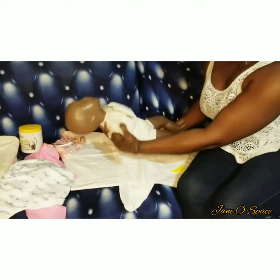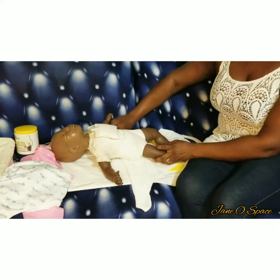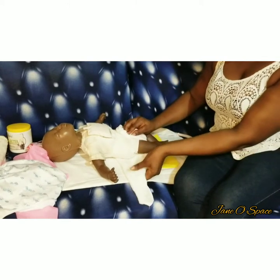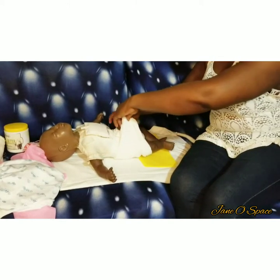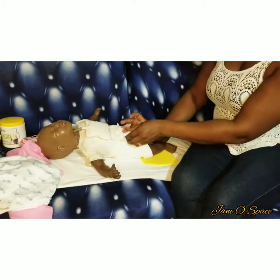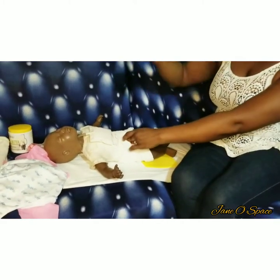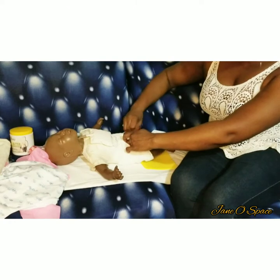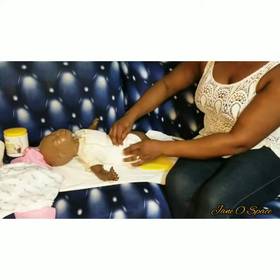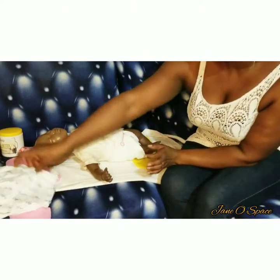I fold the sides up and I've gotten my triangle shape — I hope you can see it. Then I put my baby inside like this. You bring one side up, then bring the other side across, and then this side over to secure it. You use your rubber pin to support it — one here, another one here, and the last one here.